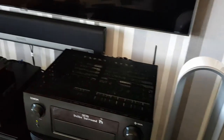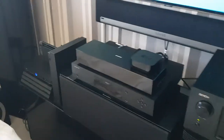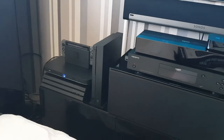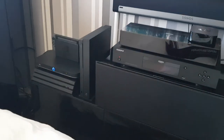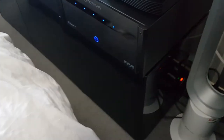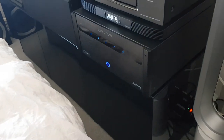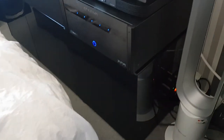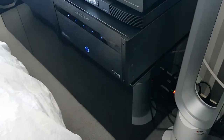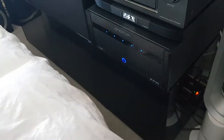I've got a PS4 Pro as well since the last video, so I've got all the consoles going on there now. I got this new bench about four weeks ago — entertainment unit, TV stand, bench, whatever you want to call it. It's by a company called Frank Olsen, quite expensive, but it's just the right size for my room and the stuff that I've got.